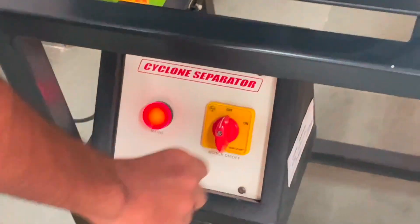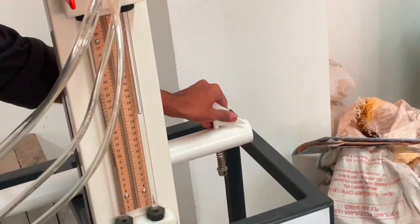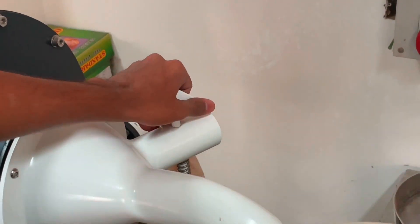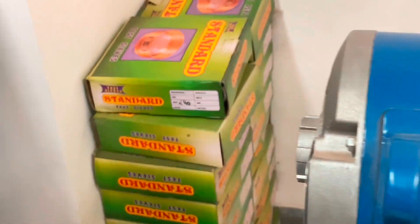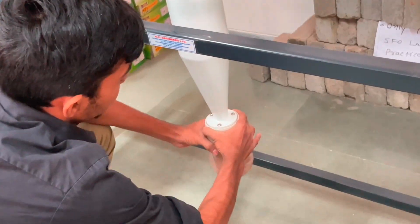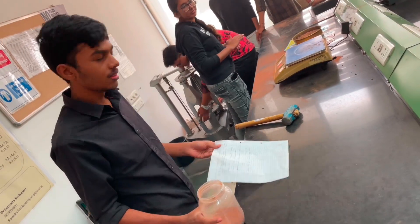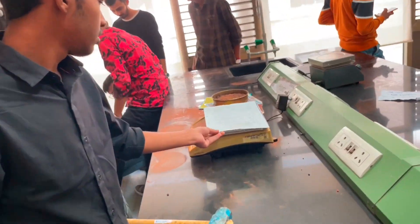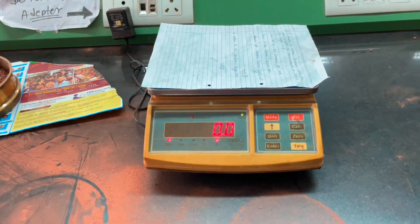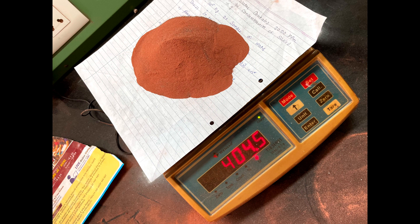Now stop the blower and open the collection jar provided at the bottom of the cyclone separator. Now weigh the product material on the weighing machine and record the readings.